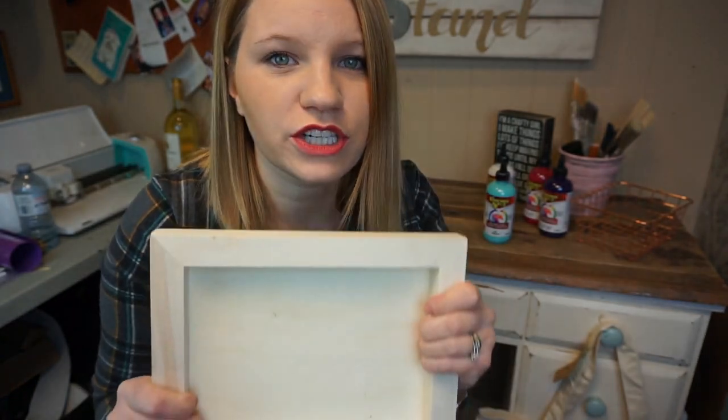I'm just going to show you one way that you can use Unicorn Spit to create a really cool effect on this — whatever this is. Like I said, I got it at the dollar store, it said artist panel, but we're going to turn it into a tray.